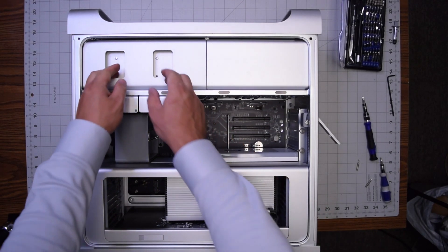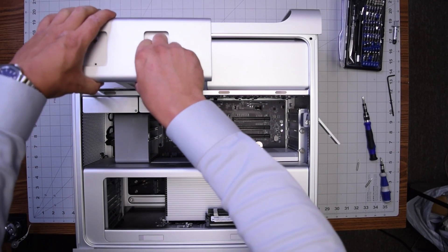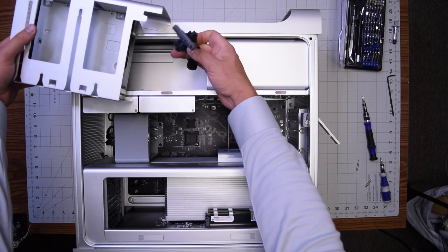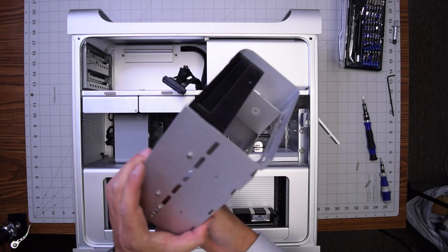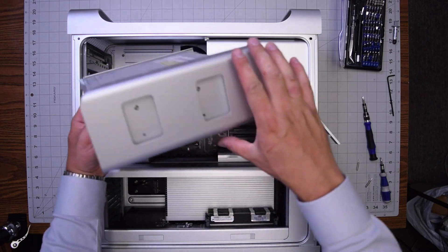You can remove the DVD drive by simply pulling up on it with pressure and then disconnecting the SATA cable from the rear of the optical drive. Once the optical drive is disconnected, you can see it's just a standard drive connected with four Phillips head screws, two on each side.